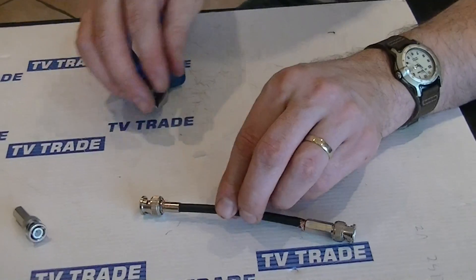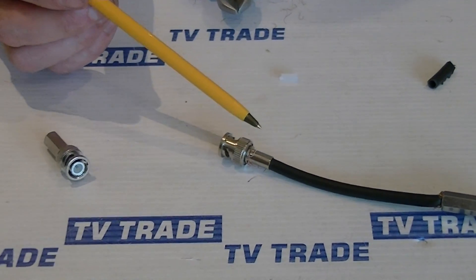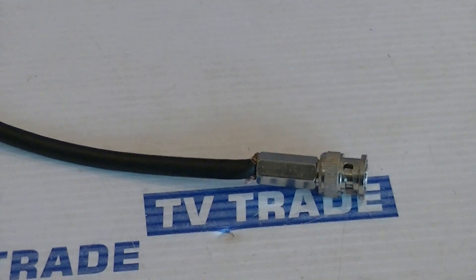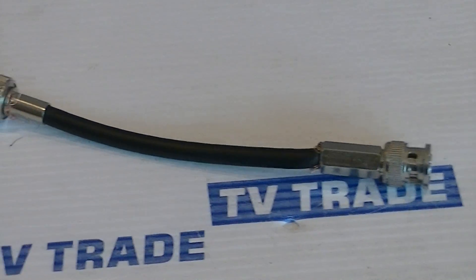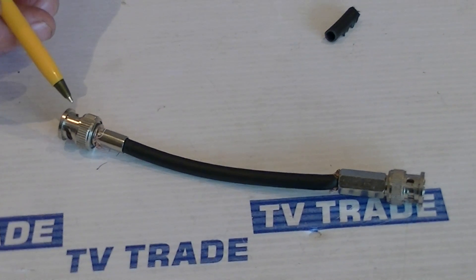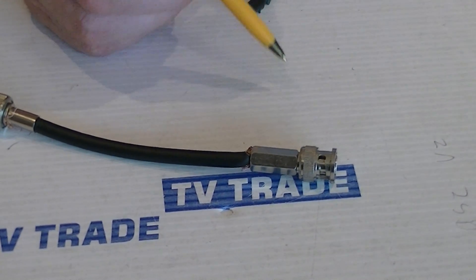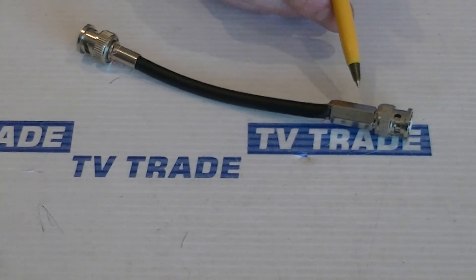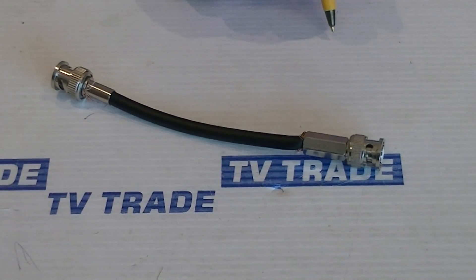Just by way of demonstration, on the far end of the RG-59 cable, we have an actual crimp-on RG-59 connector that I put on at an earlier point. That's a more secure way of putting on a connector, but the disadvantage is you do actually need a tool. So if you're doing it on a professional level, continuously putting on BNC cables, you'll obviously use a crimp-on. But if you only need a few connectors, the twist-on BNC can be an acceptable solution as well. It's part of a wider range of connectors, adapters, splitters, and RG-59 cable that we have available on the tvtrade.ie website.